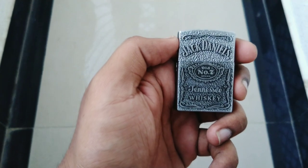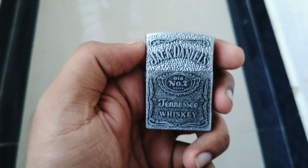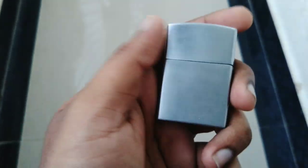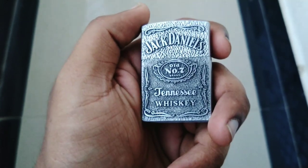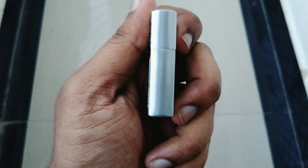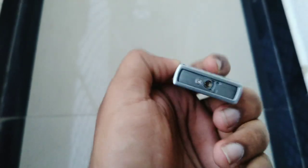Now I'll show the external features of this lighter. It's looking really nice. The details are really good. The back is a plain back side, the top has nothing on it, the front has the Jack Daniel logo — old number one, a whiskey brand — the back is plain, and the sides are also plain. On one side there is a hinge.